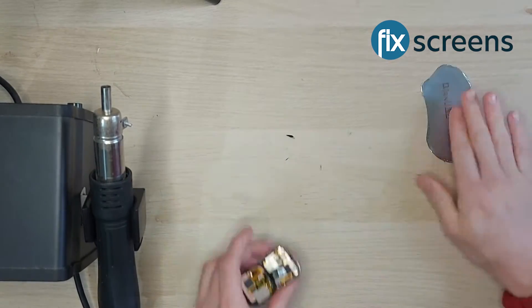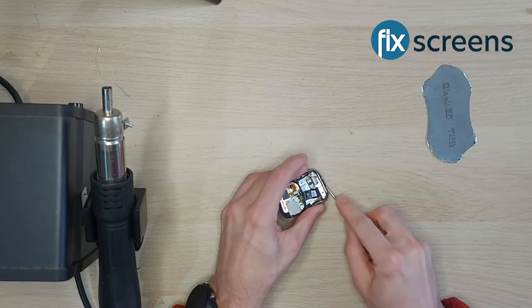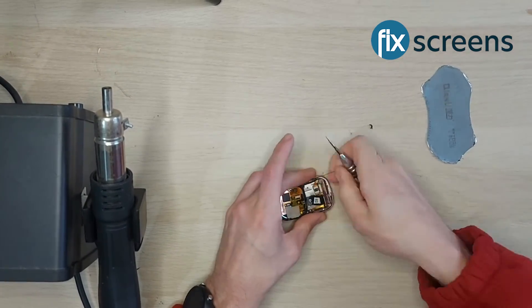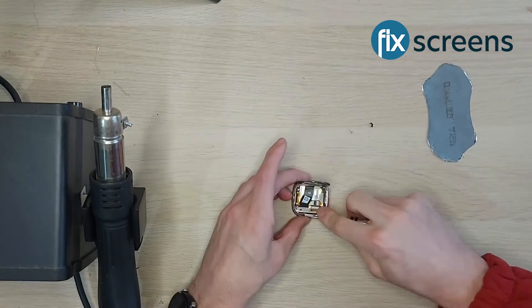Next, use your pry tool to remove the screen. Start on one side and work your way around the device. With enough heat the screen will come off relatively easily. If you can't remove the screen, apply some additional heat and try again.